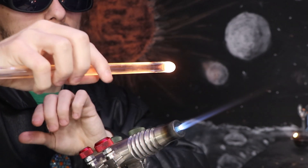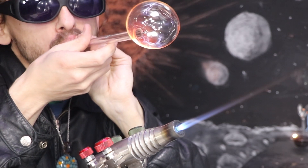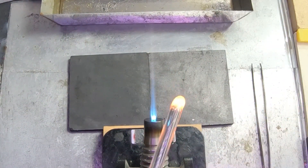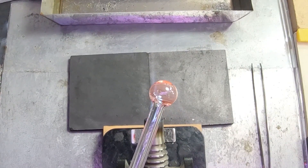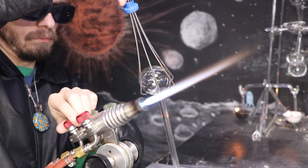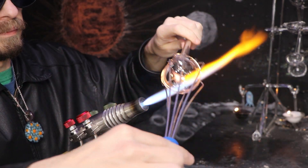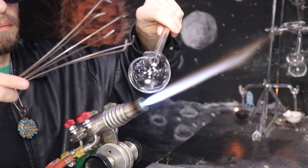I'll start by blowing out an ultra-thin bubble. I need to be careful not to apply too much pressure as these can break very easily. Glass is naturally very heavy so I feel this may be the only way to get it light enough to be airborne. However it's so fragile I'm having difficulty even removing it from my blow tube. Even without tightening the claws they still bust through the side, and so I'll have to adjust my methods to apply a more delicate approach.